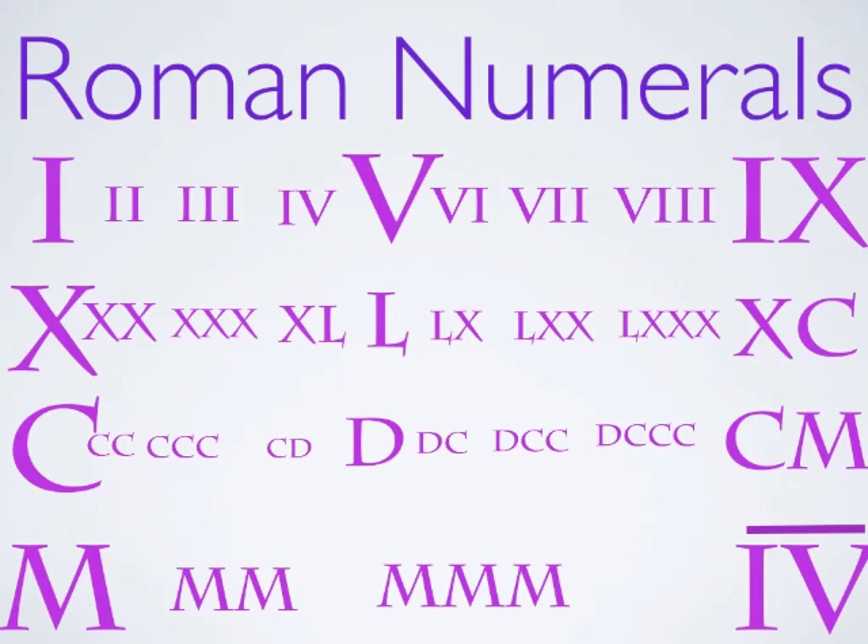What they would do — like the next number, 4,000 — would be a 4 with a line over it. And 5,000 would be a V with a line over it. So they had some tricks around it, but they couldn't make all the complicated numbers that we make so much easier.